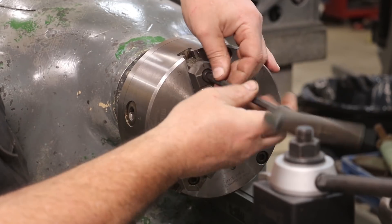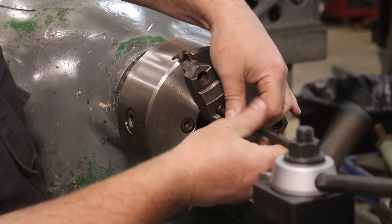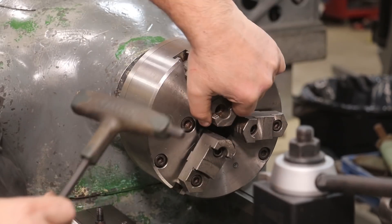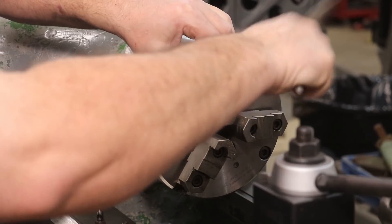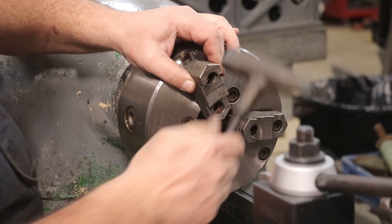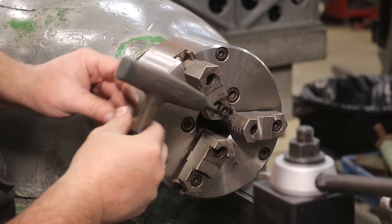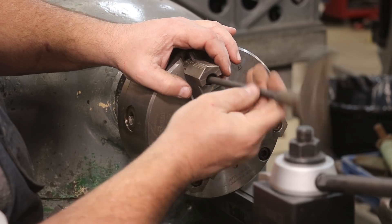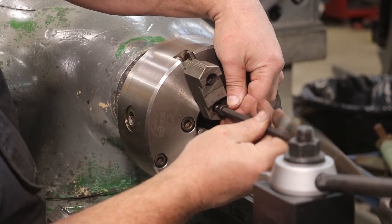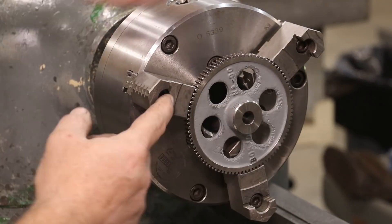We've just got some socket cap screws in here, two of them on each jaw. Take these off — that lets you knock the little jaw off, and that is a tight fit. They're reversible, so we'll just flip it over and put it back on. We'll do that on all three of them. It turned out it was too small to fit on the outside jaw, so we went to the inside jaw — but we got it in there.